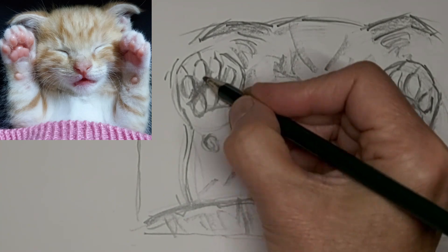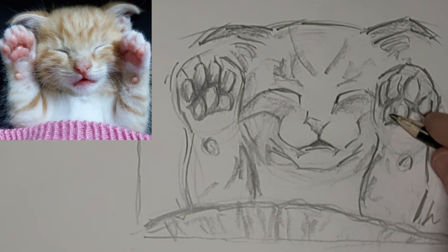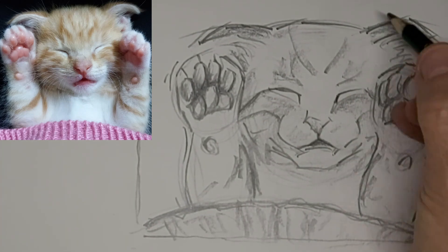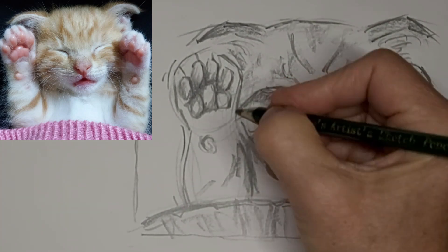I'm liking it. Add some whiskers pretty quick here.